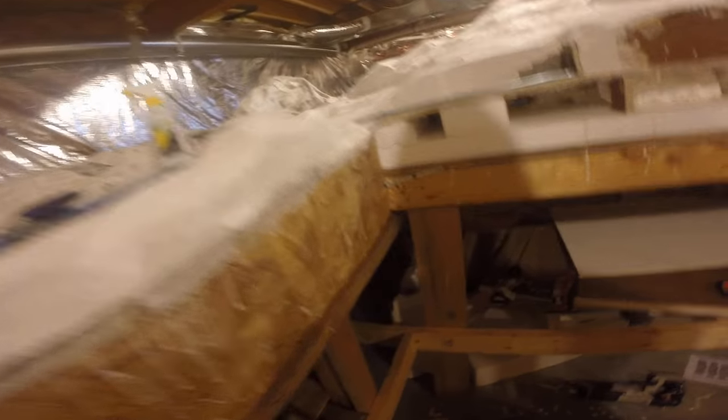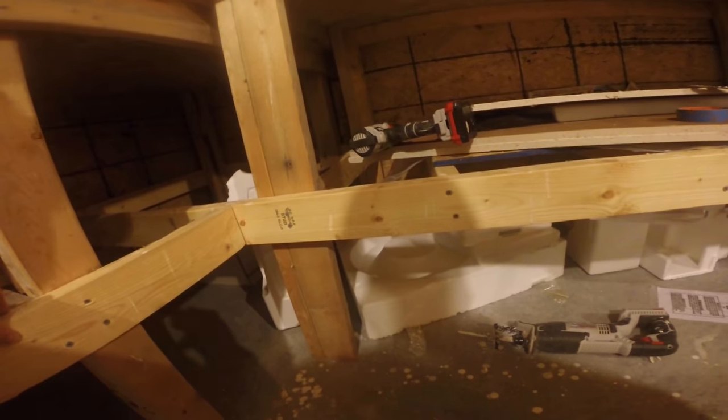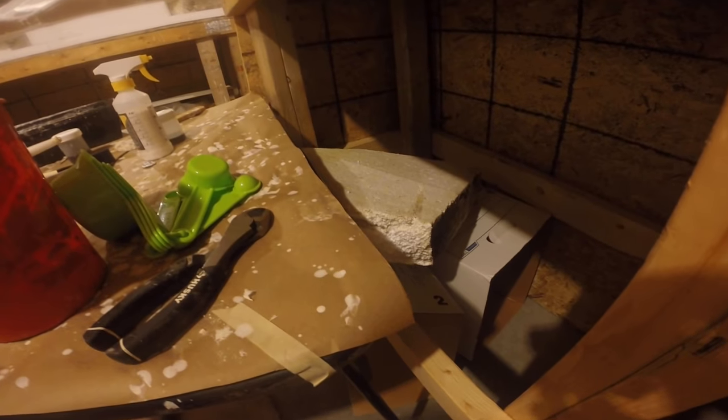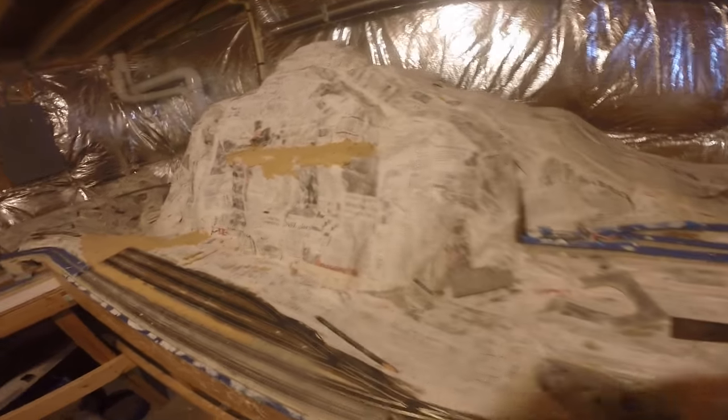Let me take you underneath here — I've got all these pieces of foam. These foam pieces are actually leftovers. Here is another piece of foam. The foam is left over from when we had our house built. I held on to it and I used the foam as the sub-base.